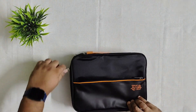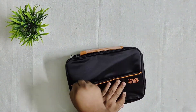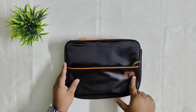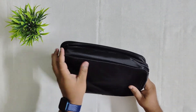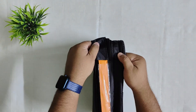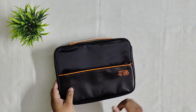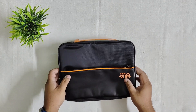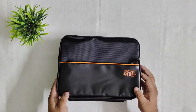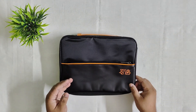We can close them like this. There is a small logo which looks great. On the back side we don't have anything — the full material is polyester and it is water resistant by the look of it. It opens like this when closed and we can carry it easily — quite a handy and good travel organizer.